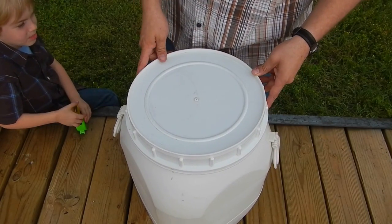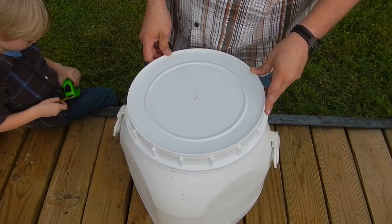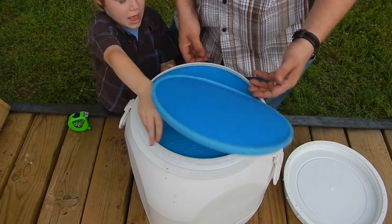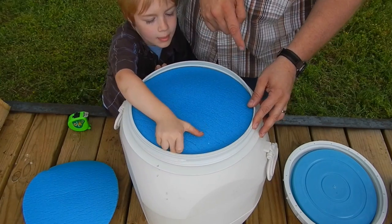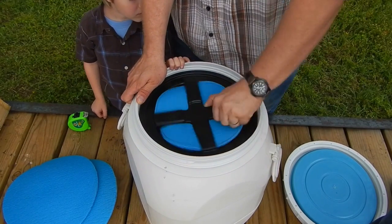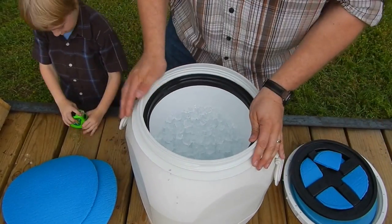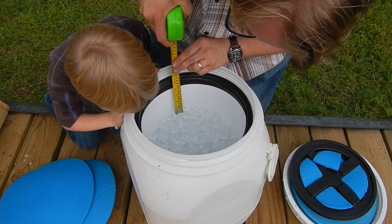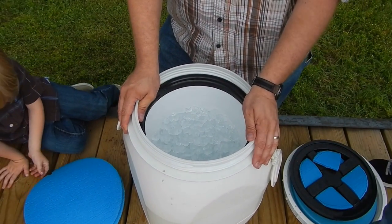Alright, we missed the 48-hour mark. We're going to go ahead and take a look at this now. It's been 66 hours and it's been sitting in the sun all day. Now it only got up to about 80 degrees, but let's take a look and see how it's doing. We started about an inch below the rim and we're about four inches to the rim now, so we've lost about three inches of ice. The water's just now coming up to the bottom — I hadn't been able to see it until now, which is good.